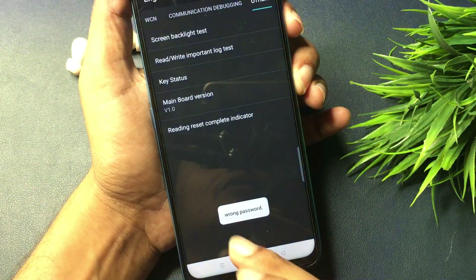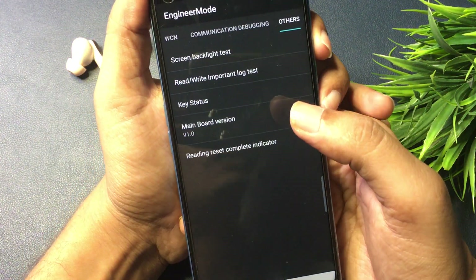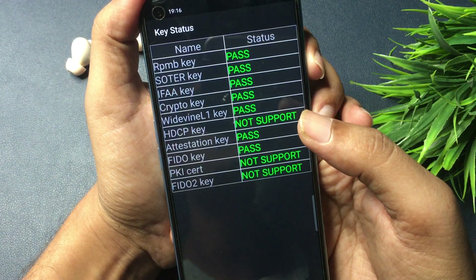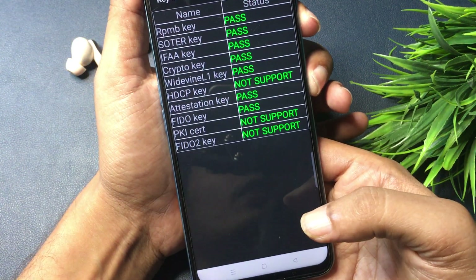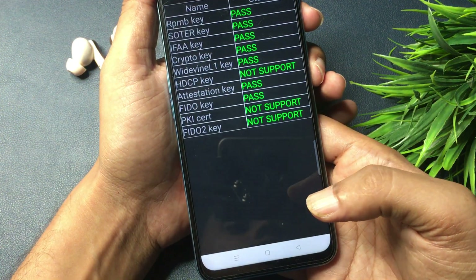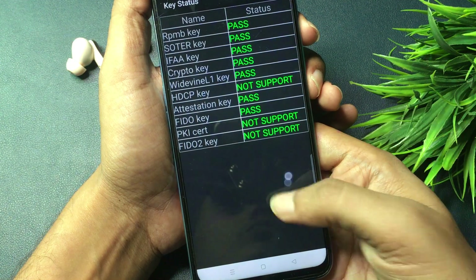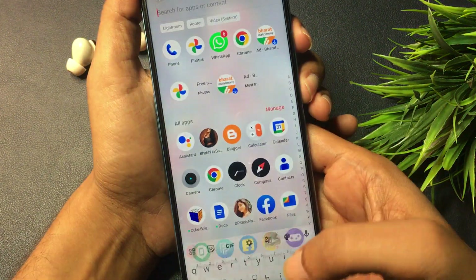When you press OK, you will see a pop-up of a wrong password — this means your phone has been unlocked. Now check the "key status" option. When you click on key status, you can see all keys have passed, which means your phone's forgotten PIN, pattern, and password have all been removed. To verify, click the home button at the bottom of the phone to check whether your phone has been unlocked. After clicking, you can see the phone is completely unlocked.